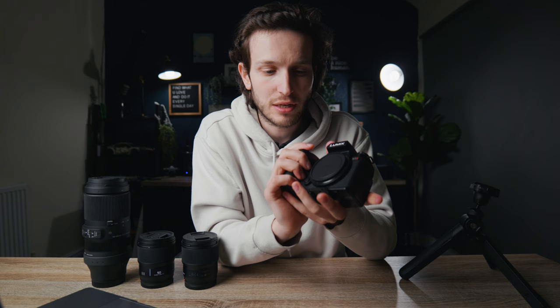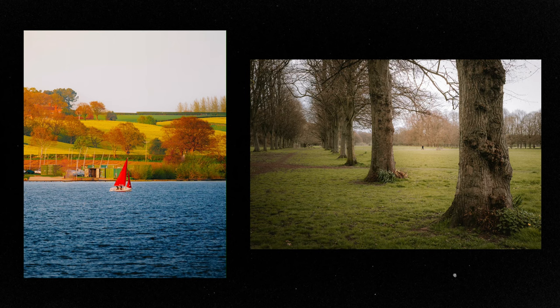The final thing I'm going to mention is the colors — and I'll include the original S5 here as well — because there's something about the colors that you get from these cameras that just look incredible. You can easily change your colors, tones, and contrast inside Lightroom to get your desired result, but there's something about this camera and the colors that just look amazing.